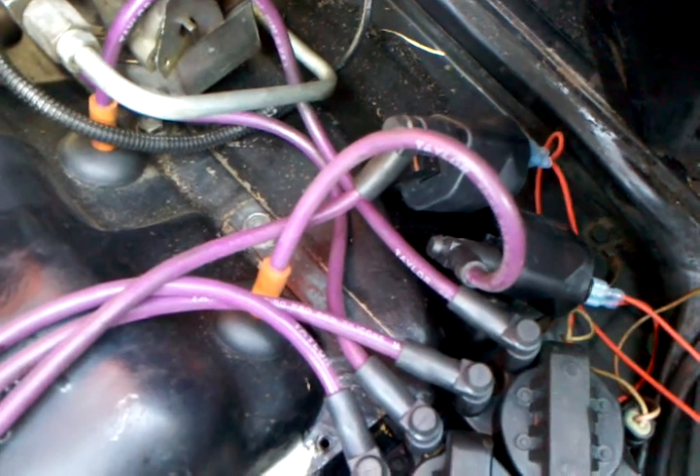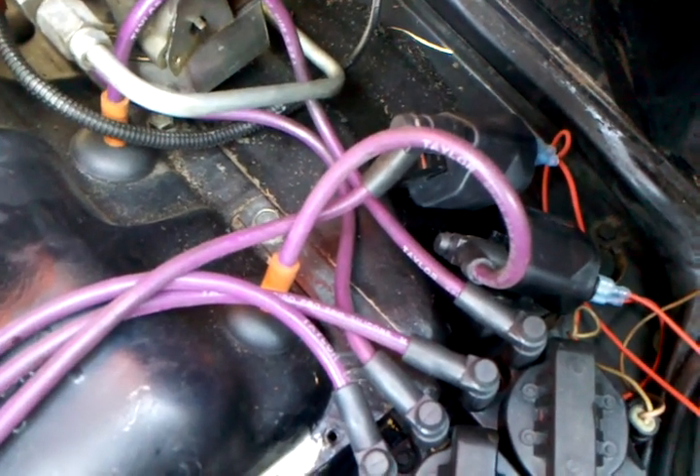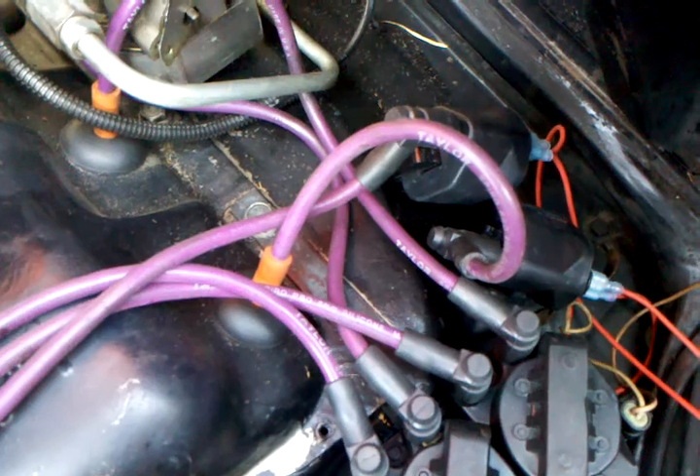Big advantage? No. Is it cool? Yeah. We're back to one coil per plug.